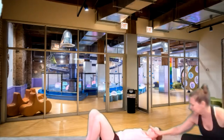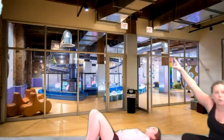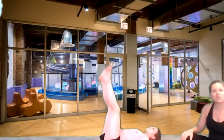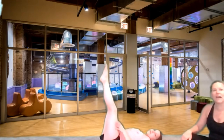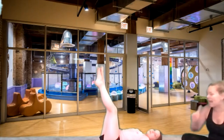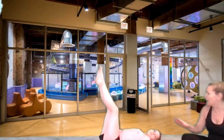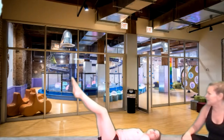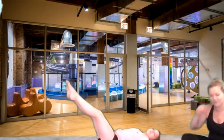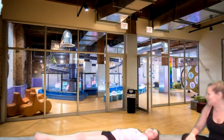Now keep your hands to your side — bring your hands down to your side and lift your legs straight up to the ceiling. Legs straight up, all the way up. Now we're going to slowly bring those legs down to the floor — we're going to count from eight all the way down to the floor. Eight, seven, six, five, four, three, two, and one.